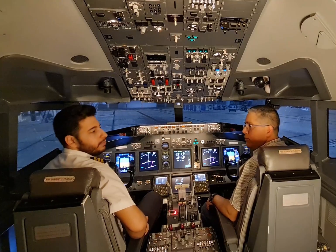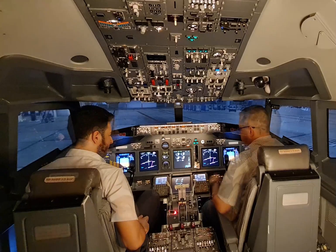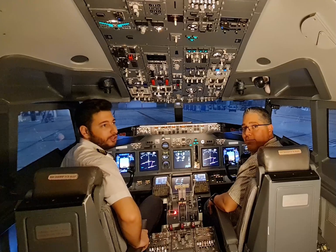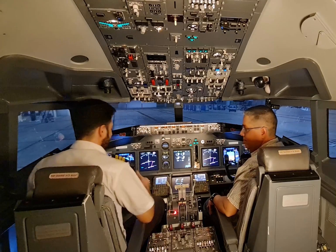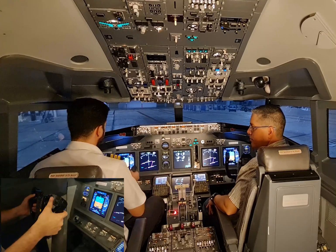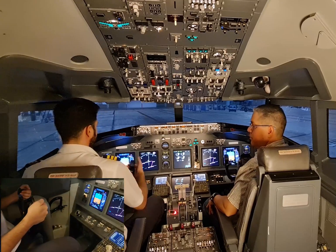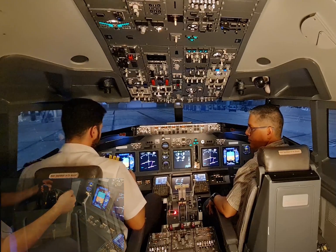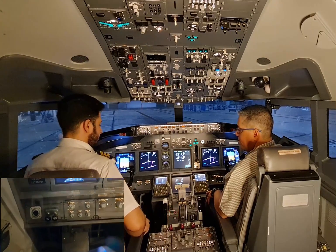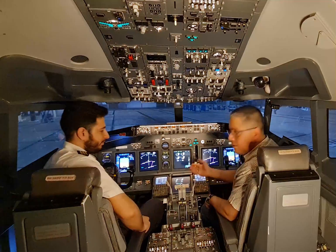Once engine start switches are set to continuous, please set flaps to one. Once the flaps are set and we have a green light, it's time for the captain to check the flight controls — we check that they're free of movement. Full left, full right, full down forward, full up. And we check the rudder pedals holding the tiller on the side. Full right, full left. Now we'll clear the lower view.